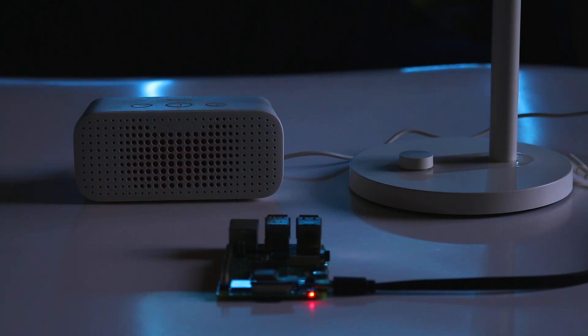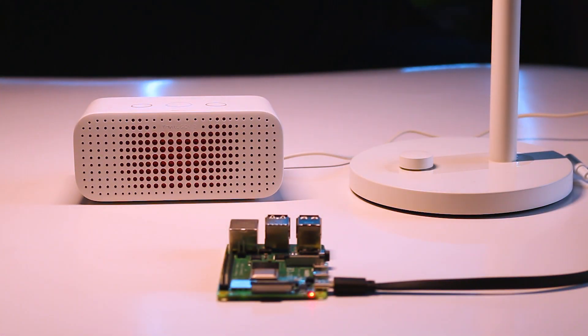Voice assistant demo: controlling the device using voice commands.